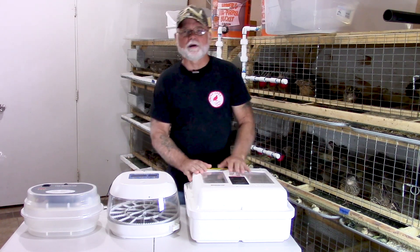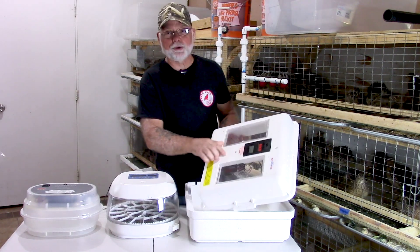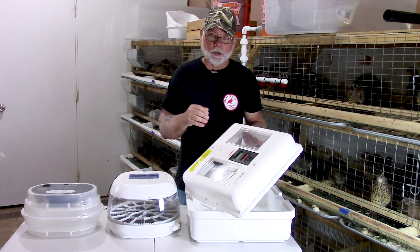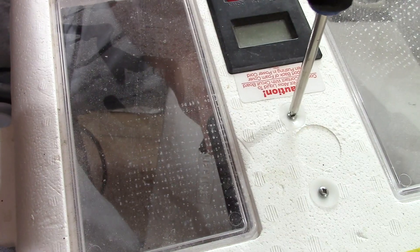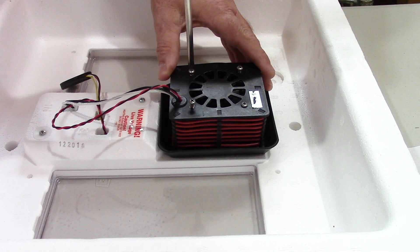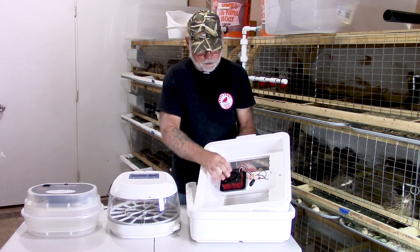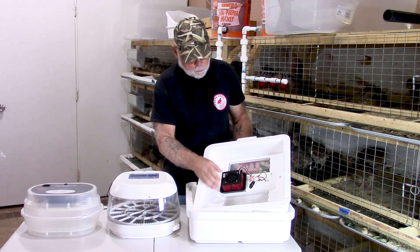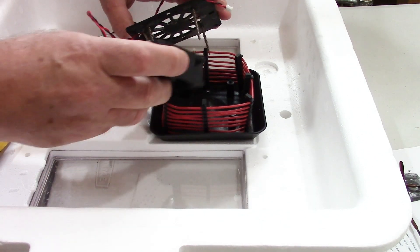I want to talk about how I modified this one to be a forced air incubator and how I mounted the fan. All you have to do — this is a Little Giant incubator, by the way, and a very similar design is the Hovabator model — you take the two top screws out and that releases your heating element. On the heating element, you have four more screws that you pull out and lift the top off. Inside near the heating element there are four standoffs, and you can just throw those away — you won't need them anymore. You're going to take your fan and mount it in place of where those four standoffs were.